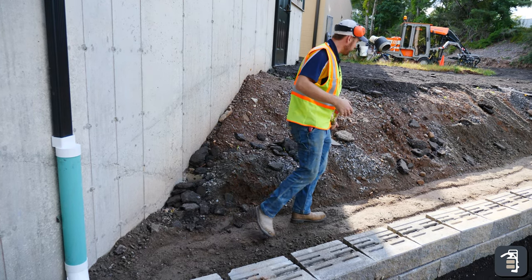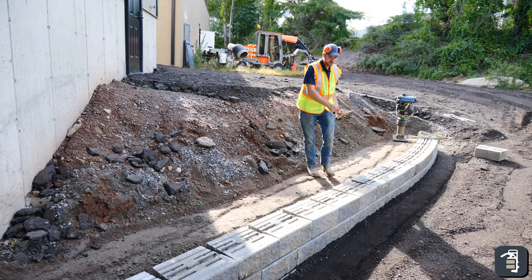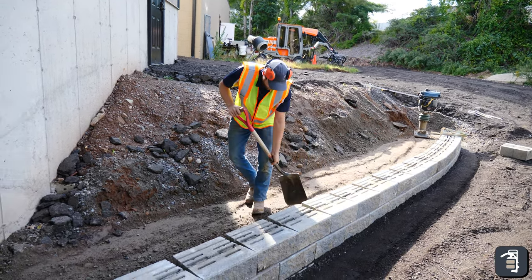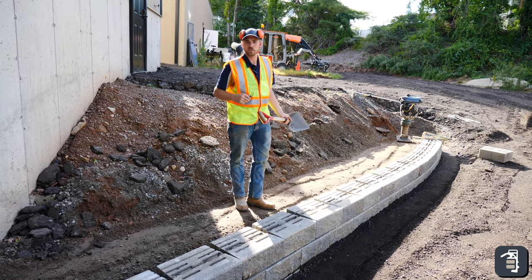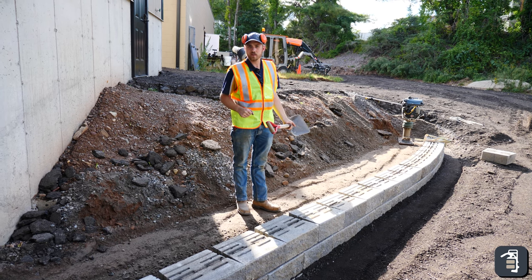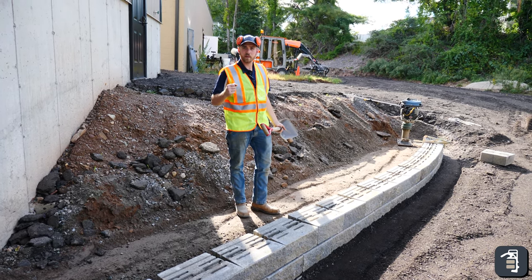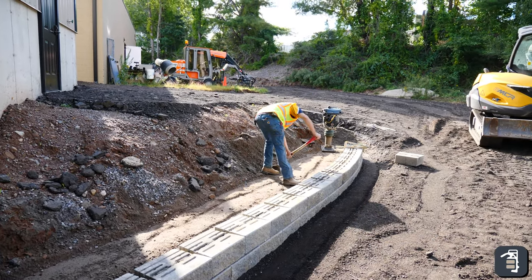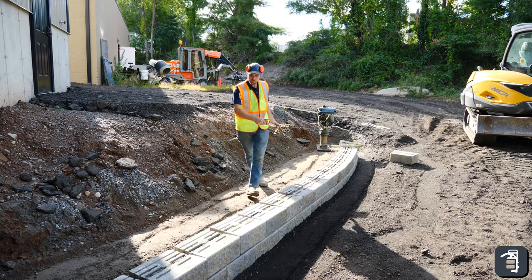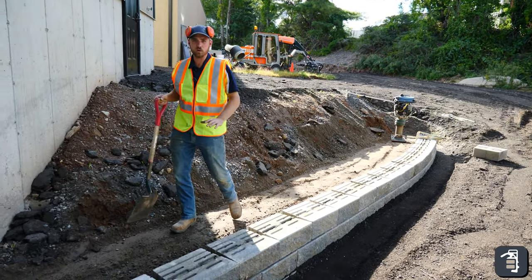I'm going to get a little bit more gravel. You want to use some kind of structural fill, whether it is gravel like we're using here in this particular instance, or you can use a sand or a fill material that compacts well and does not hold moisture. You don't want clay behind your retaining walls.